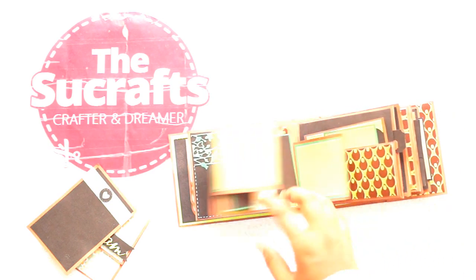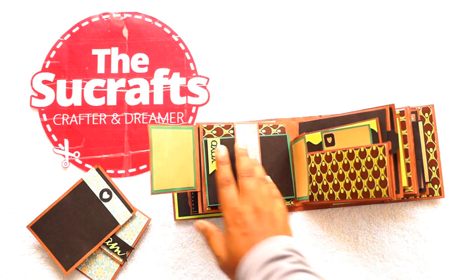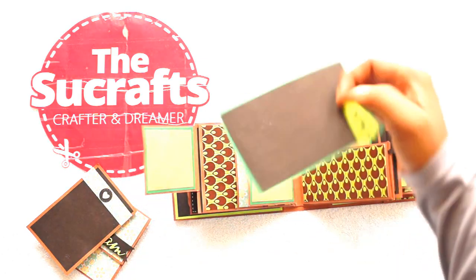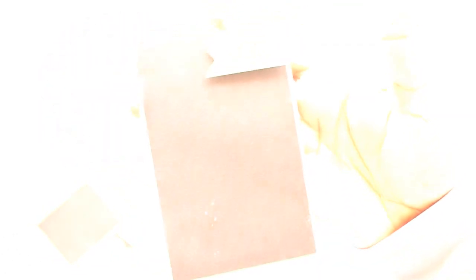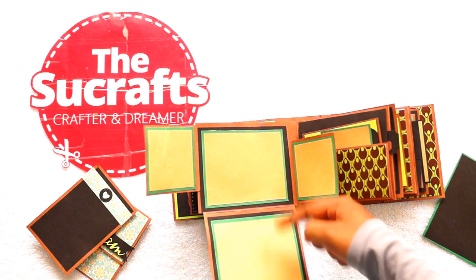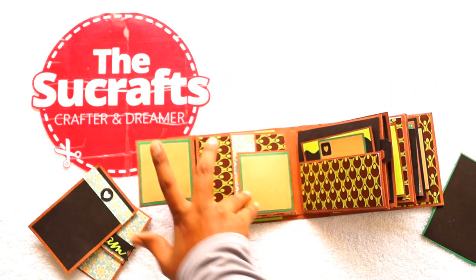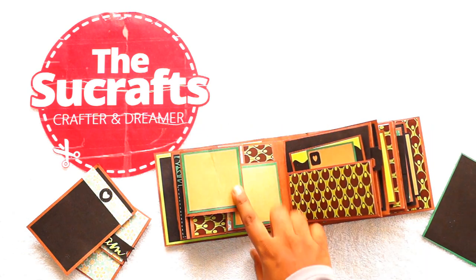The next sheet has got flaps — two flaps — and a bunny band with a tag that also has a die cut. This one flips down and two more photos in landscape format would be great for this one. This is the back side of the third page.